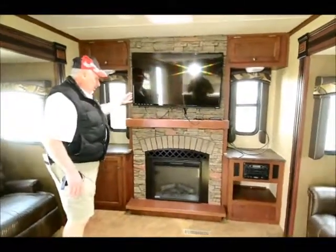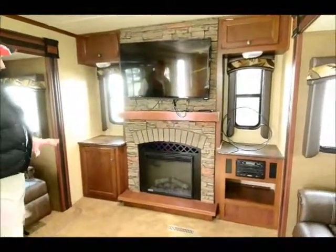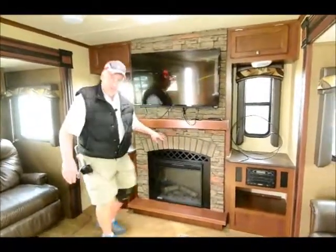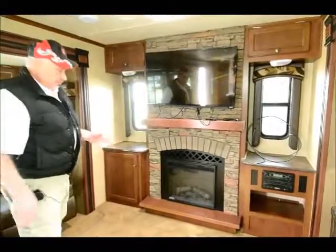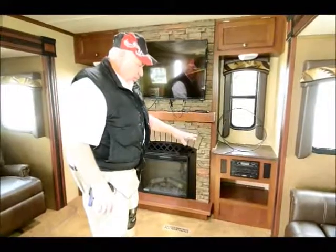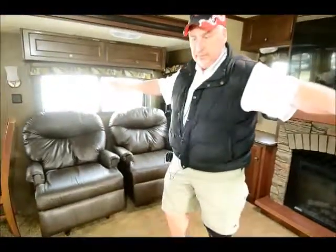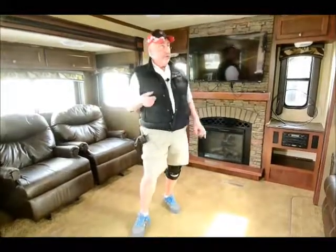It's HDMI with Dolby Digital SRS — just a real nice upgraded TV. But look at the fireplace below it. They've done a real nice job with the aesthetics of making this fireplace look real — these bricks even feel like they're real. It's an electric fireplace that emits heat up to 1,500 watts of power. There's also storage on this side, as well as a DVD player built into the unit with a USB port and an iPod connection. You have opposing slides, which is what makes this living room so big. It also has two air conditioner units — one in the bedroom and one in the living room.